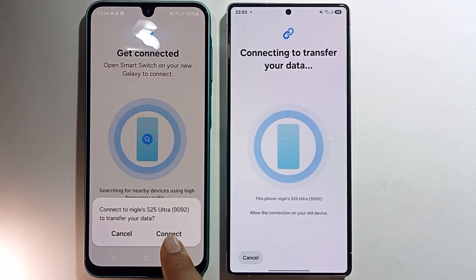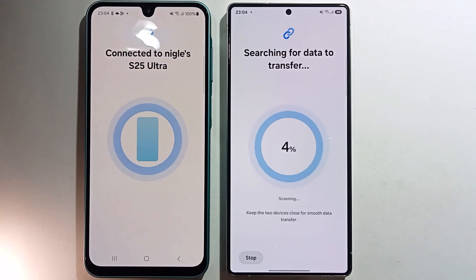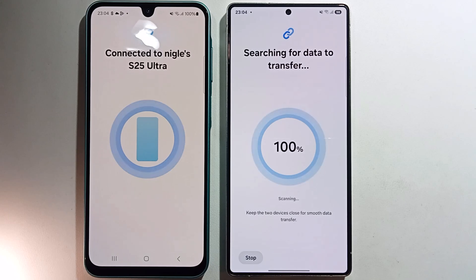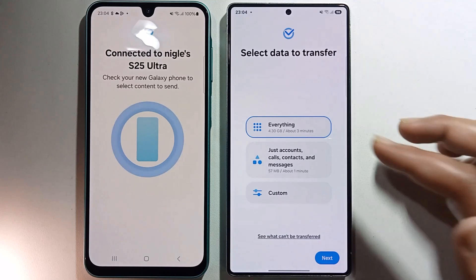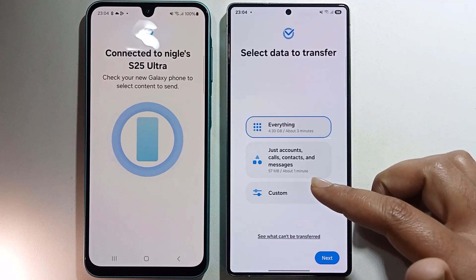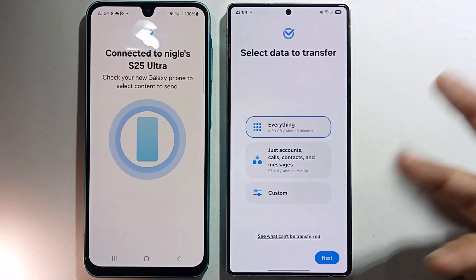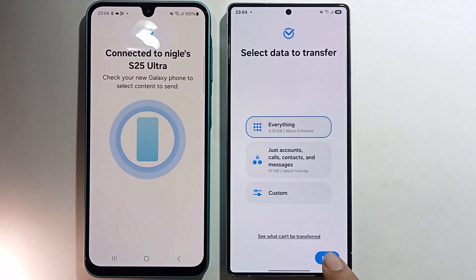Click to connect — it's scanning. As you can see, it shows three different options: transfer everything, just account, call, contacts and messages, or custom. I'll select everything and press next.